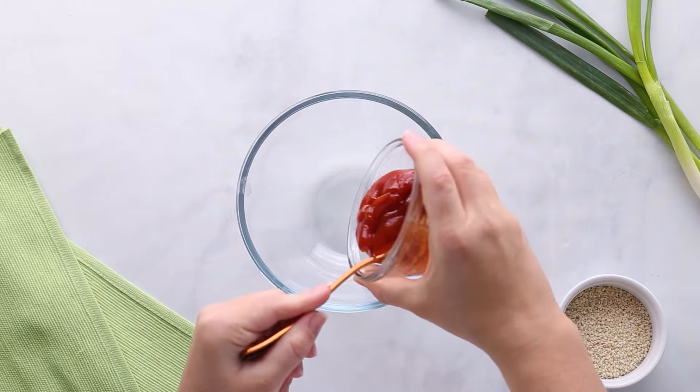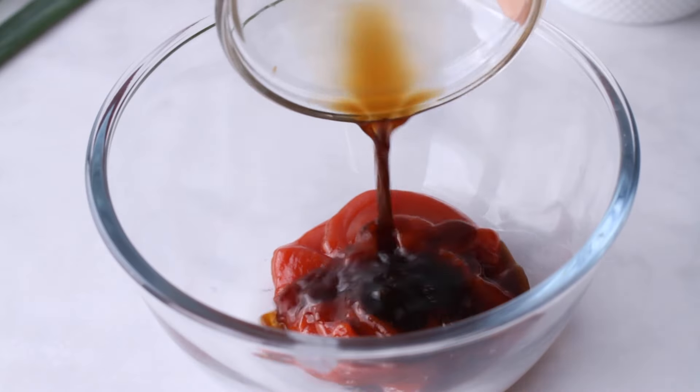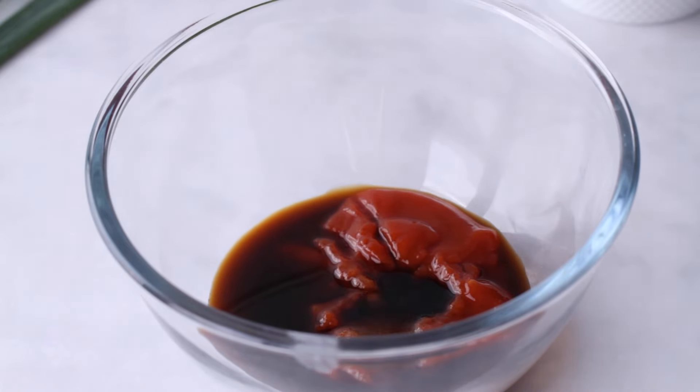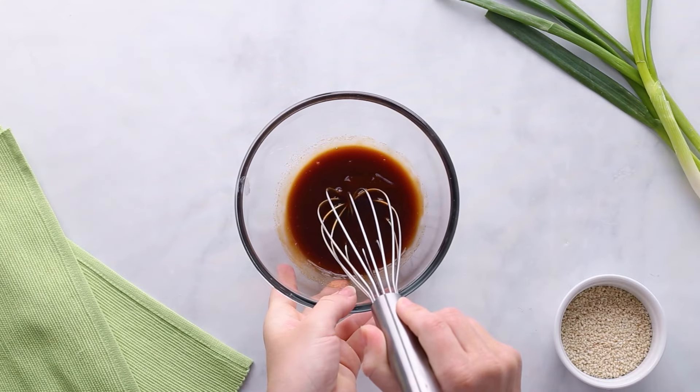I did promise you a low carb sauce to go on our chicken katsu. Let's make that by adding a quarter cup of sugar-free ketchup to a small bowl — I'll have some brands listed down below in the description box. Then add two and a half tablespoons of Worcestershire sauce, a tablespoon of soy sauce, a teaspoon of sugar-free sweetener, and an eighth of a teaspoon of garlic powder. Mix that all together until it's smooth.